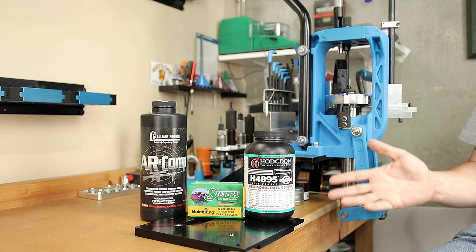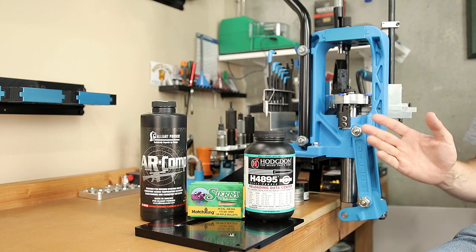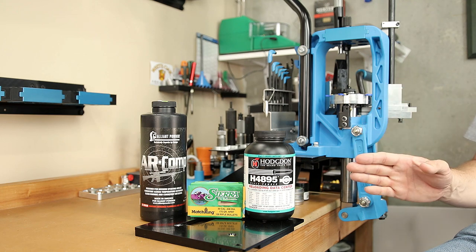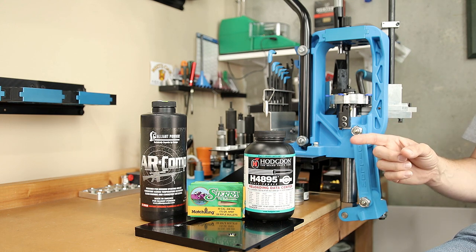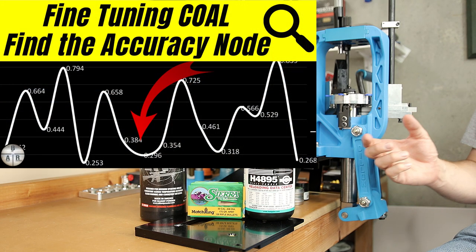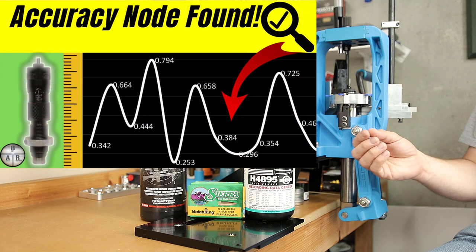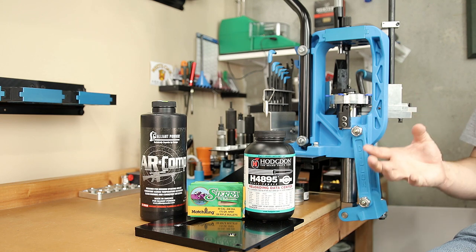Just touching the lands with this projectile in our rifle would require a cartridge overall length of 2.944 inches — that's our touch point, not our jam point. Unless we plan on single feeding, we are going to be jumping today. For the sake of being able to run pretty much any magazine, we're going to keep the cartridge overall length to 2.820 inches. For step three, after finding our appropriate powder and primer combination, we'd adjust cartridge overall length to get the best groups. Step four validates by adjusting powder charge up and down by a few tenths of a grain.